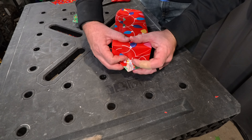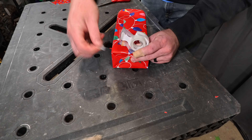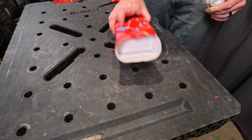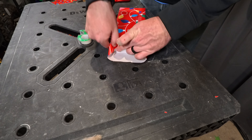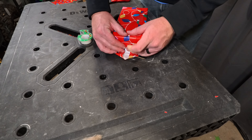Once you get to that edge, you want to crease it — make it nice and sharp. Do the same thing, wrap it in, make it nice and sharp. Pull that lip up, tape it — you're good to go. Repeat for the other side.